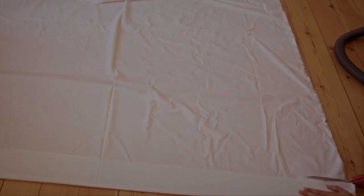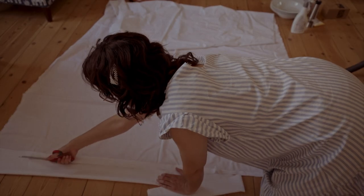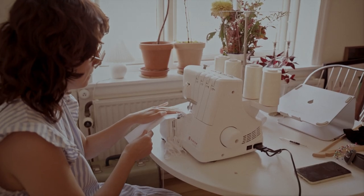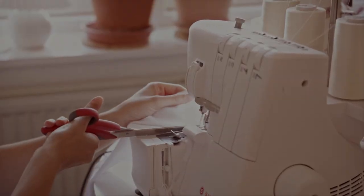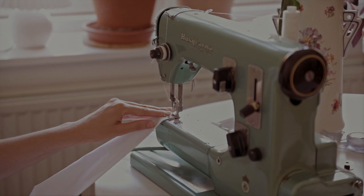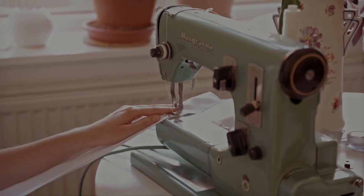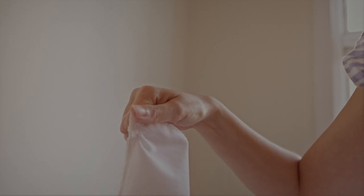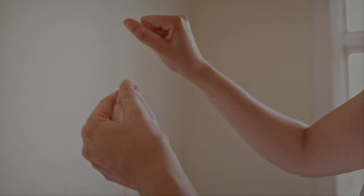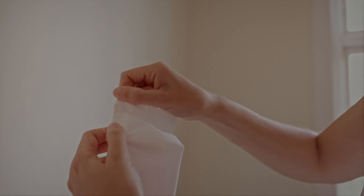Now we're going to do the ruffled sleeves. Fold the fabric on the short side — I'm cutting off about 10 to 15 centimeters. Keep the fold and clean up the edges; again, you can zigzag the raw edges. Set your machine to long stitches and sew alongside the fabric on the overlocked side — not the folded side — then do another stitch beside that. Grab the under threads of the two lines of stitches and start pulling them. This will make the fabric gather and give you that ruffle effect. Be very careful so you don't break the threads.